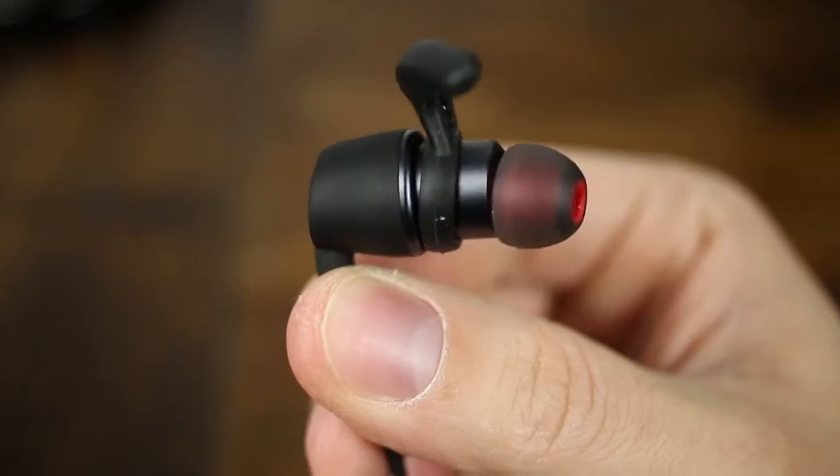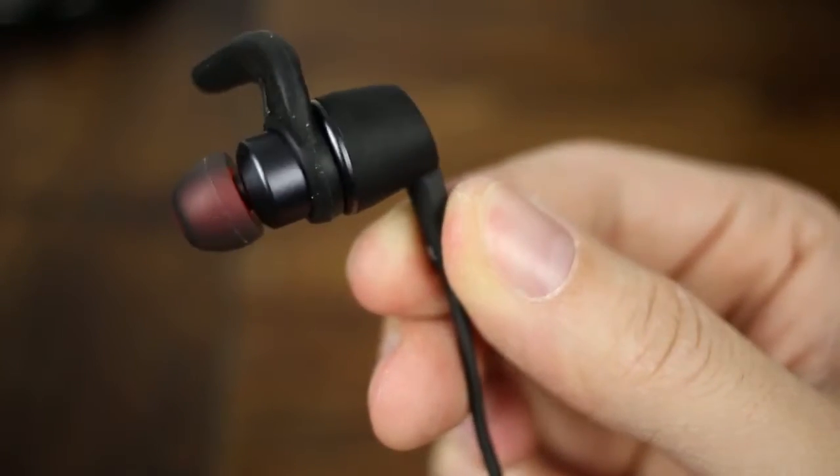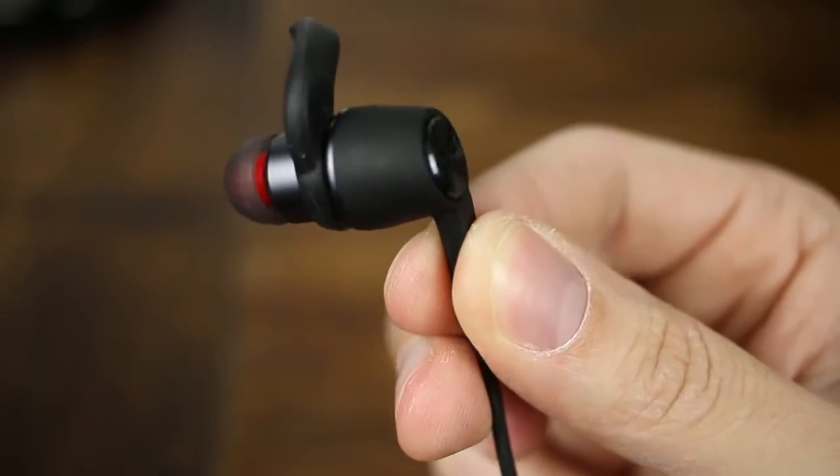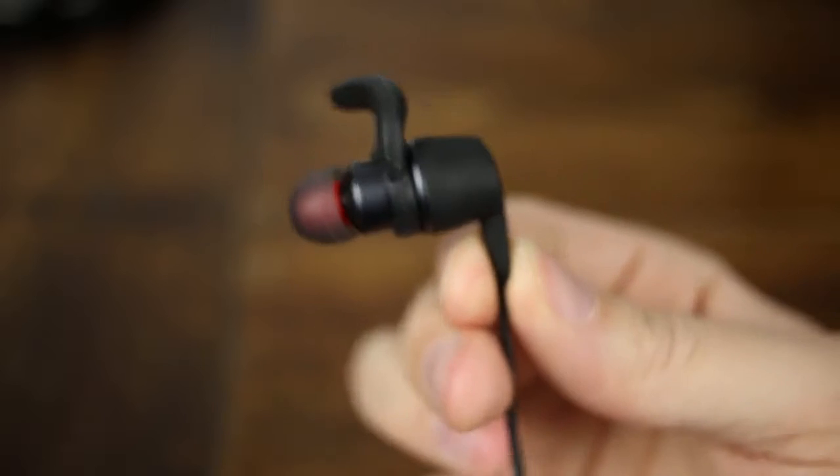I got these headphones in the black variant. They do come in red and also in army green, which isn't a very standard color but it's actually pretty cool. Green's not my thing but I'll have a picture on screen — it looks pretty cool. Taking a look at the headphones themselves, the build quality is something I wasn't expecting. They are really well made and I would expect this kind of quality from headphones that are $100 to $150 or more, so for this price point it's pretty cool and not expected.